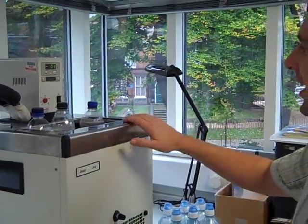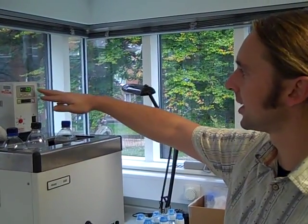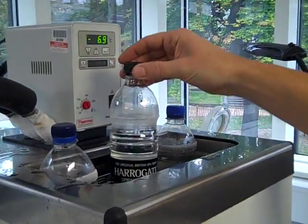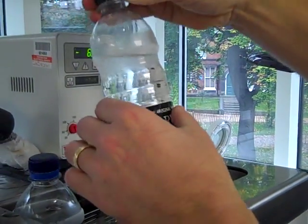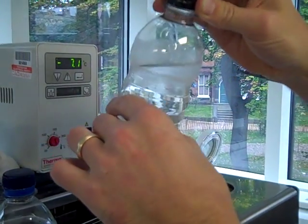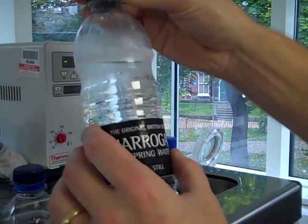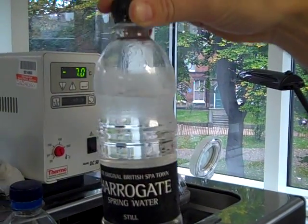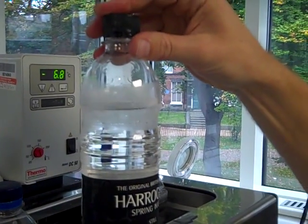What we have here is a chilled bath at minus seven degrees C, and I've got some bottles of mineral water in here. As you'll see, these bottles of mineral water are still liquid. These bottles have been in here for a few hours, so they are at minus seven degrees C. In fact, you can see some frost on the outside of that bottle. That water is clearly still liquid.